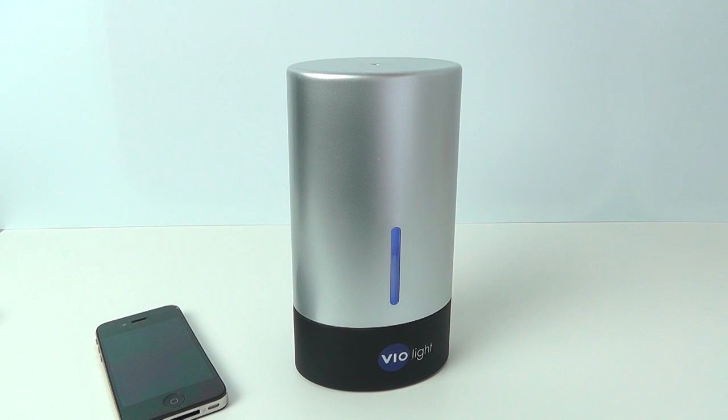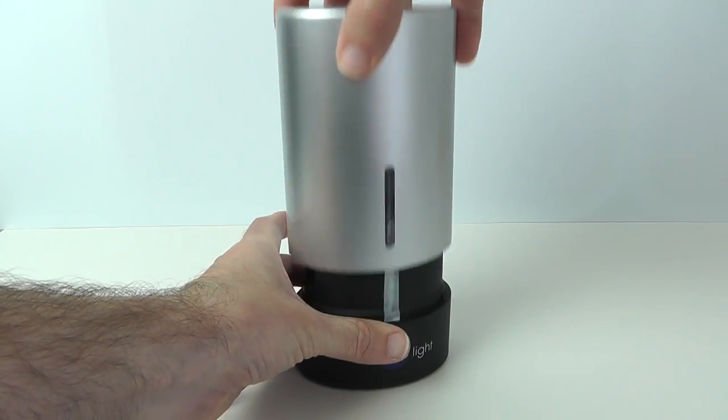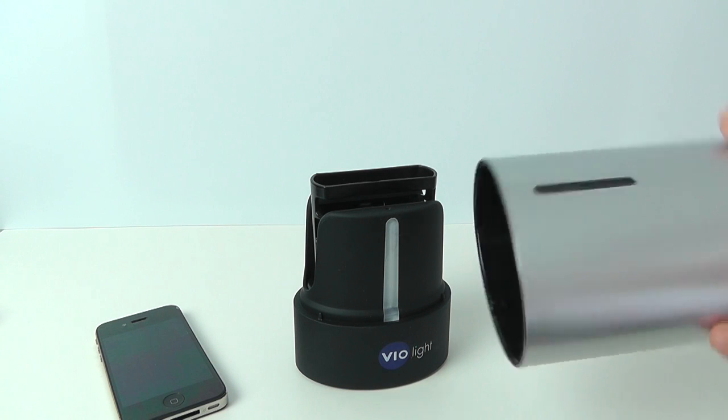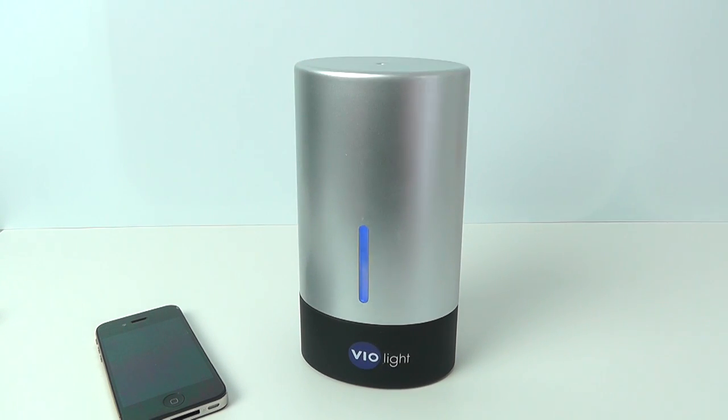I would have liked it to have had the cover put on and a little push button here to start the cycle, not these sensors that sense when the cover is on to actually switch it on. But that said, that is only a small niggle — I don't think it would use too much battery running through the cycle, just something they might look at changing in a future version.